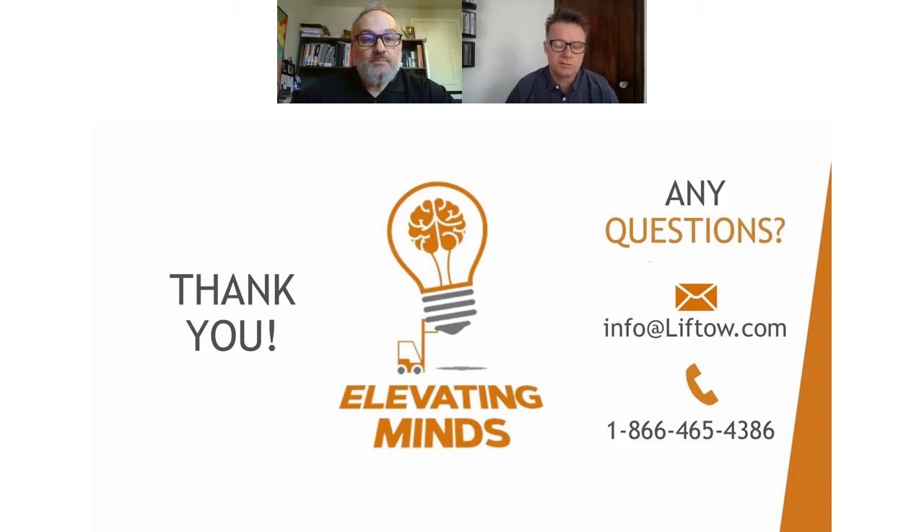This concludes our webinar today. I'd like to thank Chris for taking the time to put this together — great job and a lot of information to look at and consider. I'd like to take the time to thank everyone for joining and I look forward to seeing you at future webinars. On behalf of Lifto, I wish you and your families all the best. Stay safe. Stay positive. And thank you. Take care.